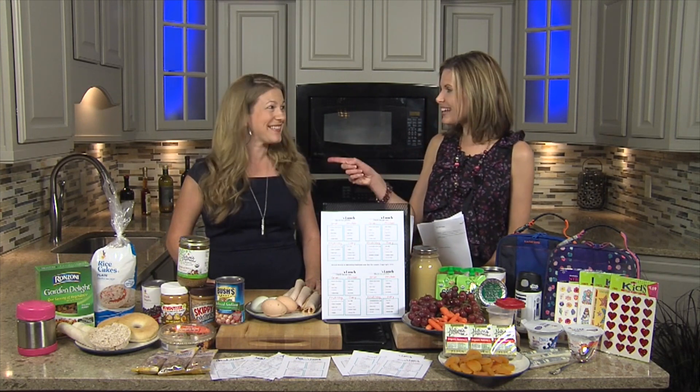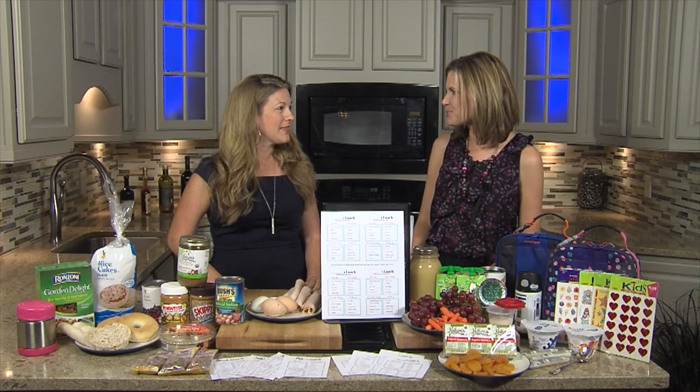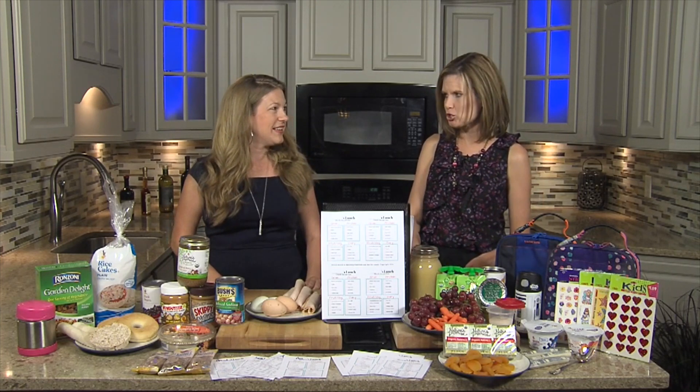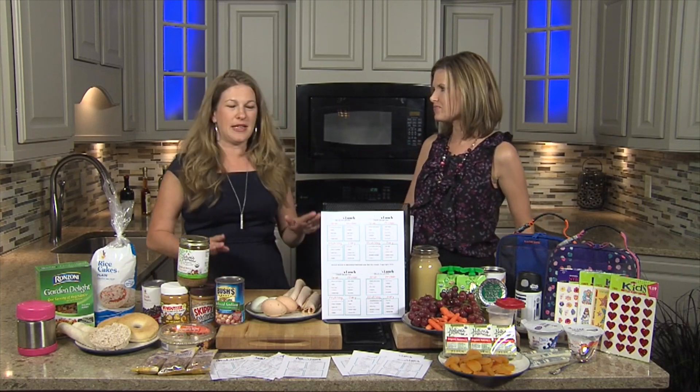It is Thrifty Thursday with Sarah Ma of SavoringTheGood.com, and she's going to show us back-to-school lunches that we can handle. Everybody can do this and it's going to be yummy, healthy, and easy.